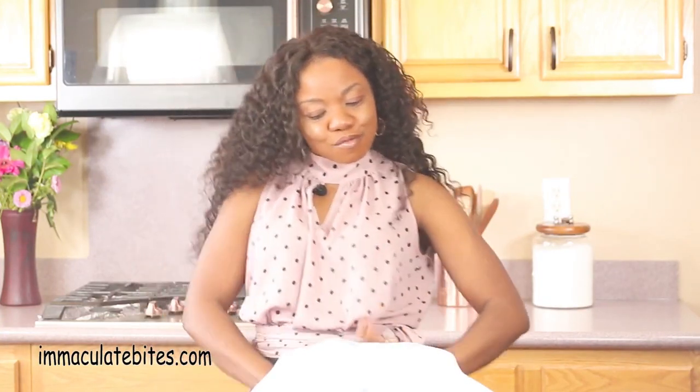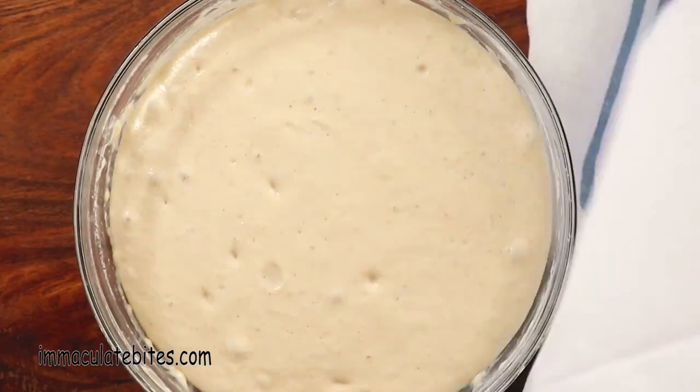One drawback about this recipe: wait time. Nobody likes to wait. What do you do? I dance — I put on some afro beats. Make sure your dough doubles in size. If not, it's going to be flat and hard. You do not want that.